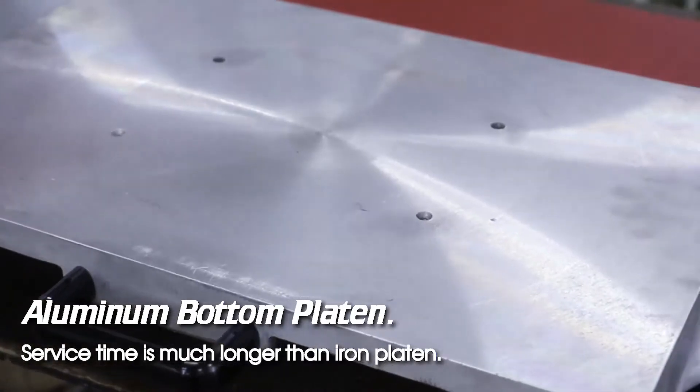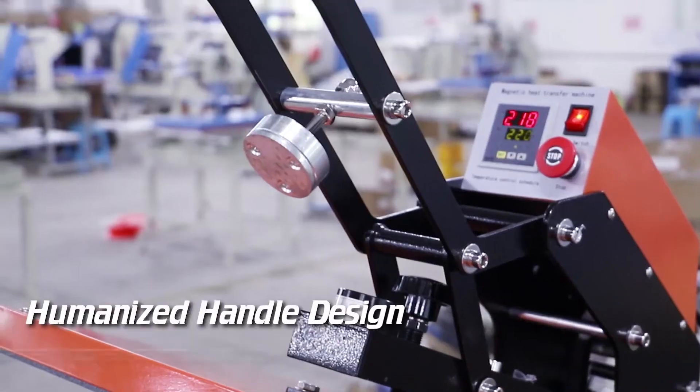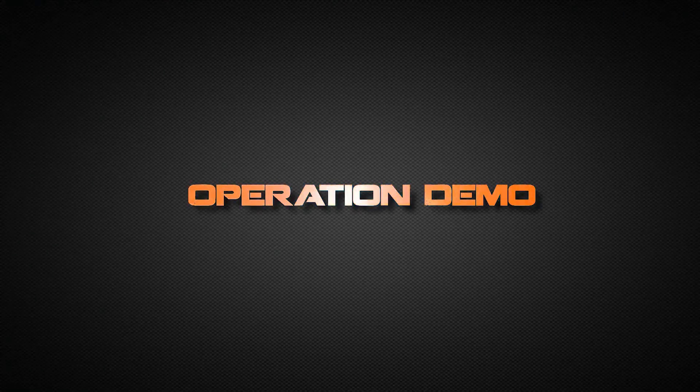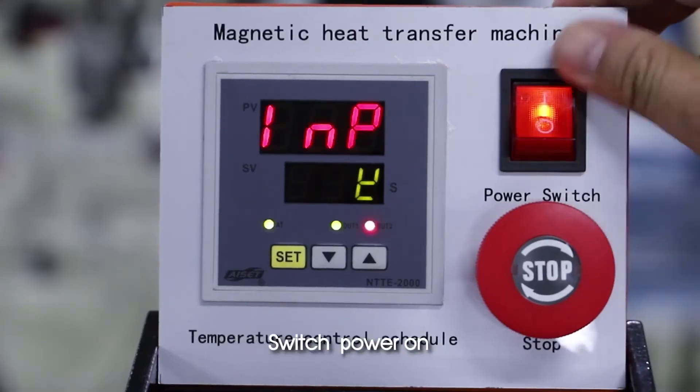Aluminum bottom platen service time is much longer than iron platen. Humanized handle design with high-strength pivot points. Operation demo: switch power on.